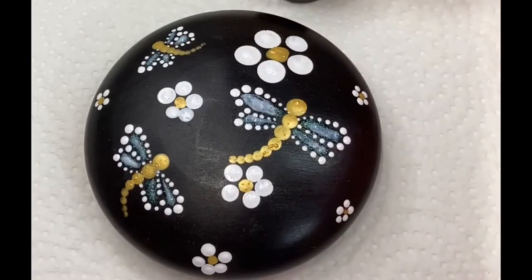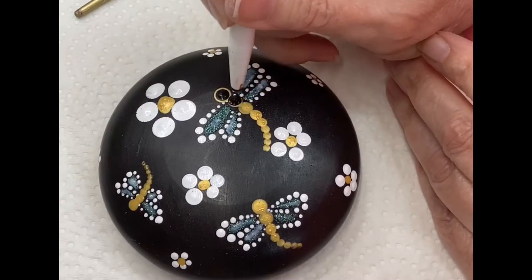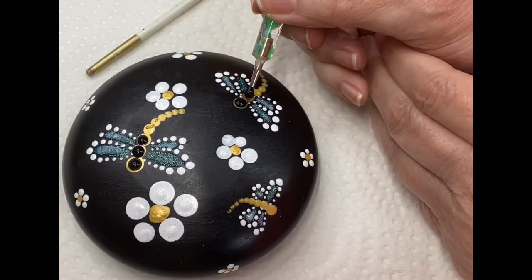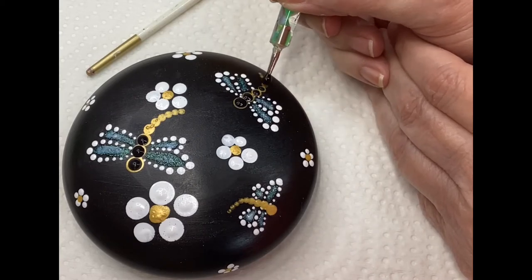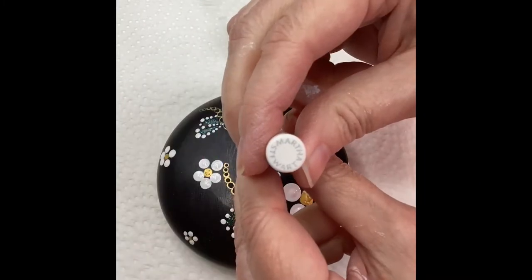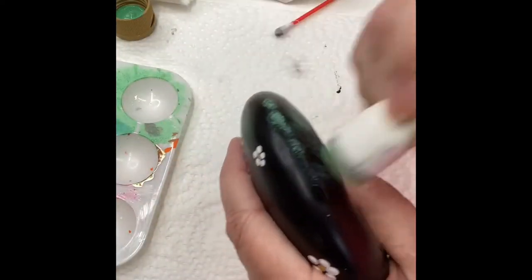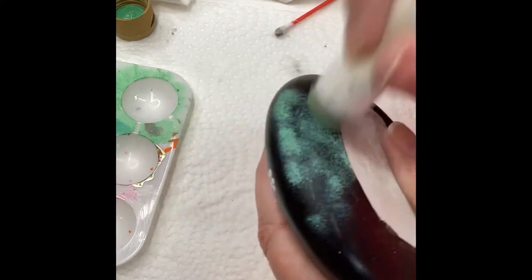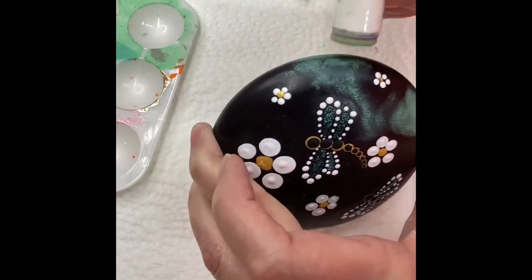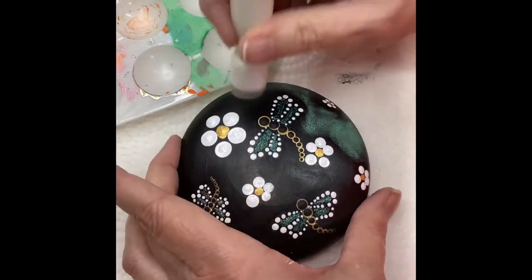Here you can see I have the black and I'm going right over the gold — I wanted the gold to be like an outline and then I'm just bringing the black, just a regular black, down. Now I'm going to be using a regular acrylic — it's a green tea — along with these Martha Stewart pounces I got off of Amazon. Anything like a sponge will work. I've dabbed most of it off on my palette so that I don't have globs of paint; I want it to be very dry. I'm going around and just kind of highlighting in between my flowers and my dragonflies.